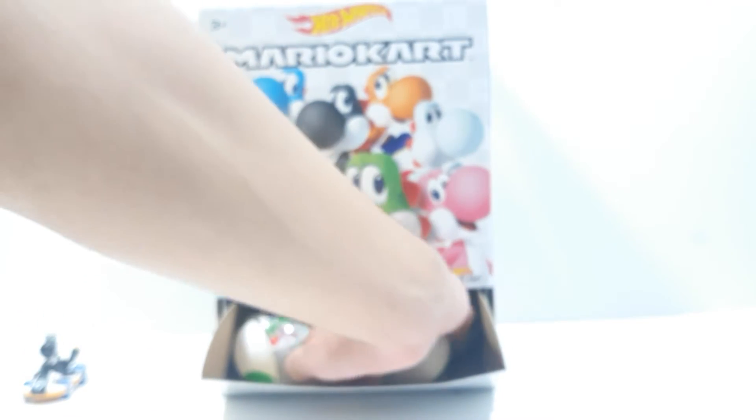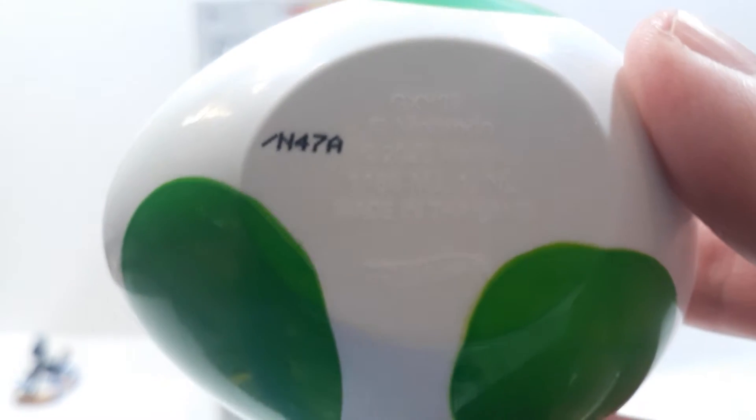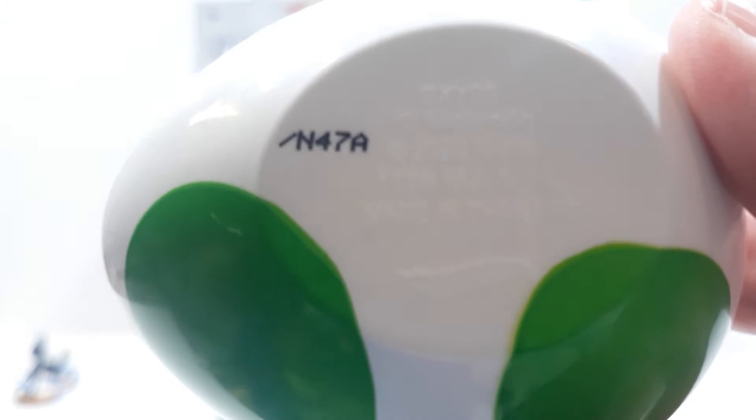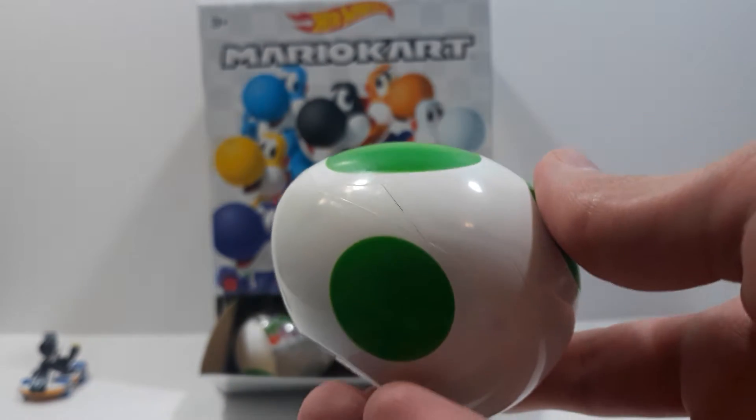The next one has a little slash bar at the beginning — there's one at the end on another egg, but this one's at the beginning — and this one's the Pink Yoshi. The eggs are really cool, really neat to have and keep. I wouldn't throw them away or recycle them because I think they're really neat.